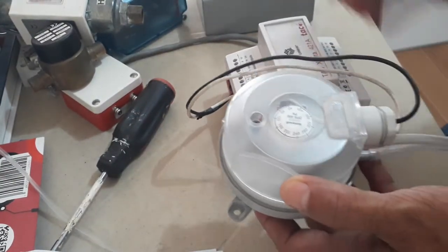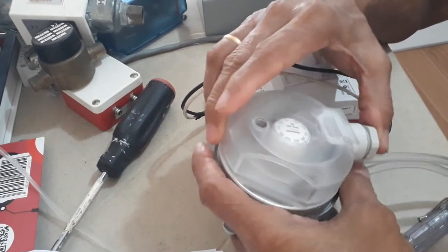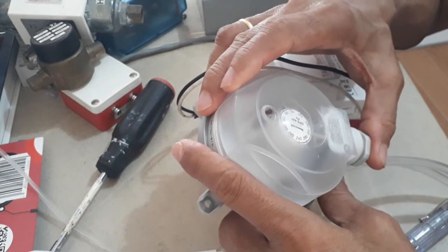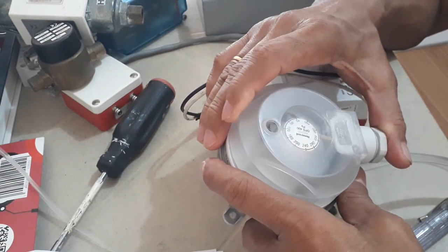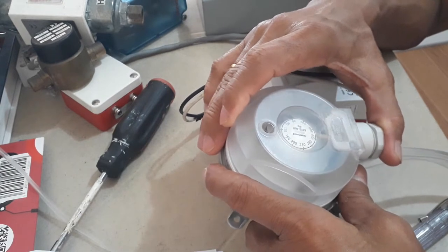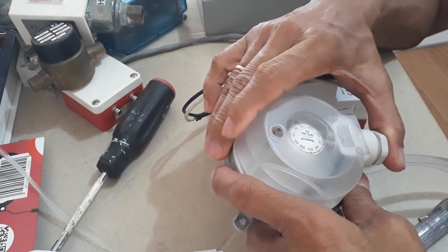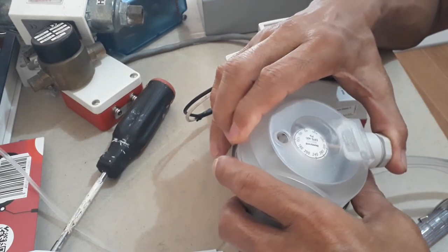Let me open this so that we can see what is inside. This is a differential air differential pressure switch that can be used for an air handling unit, airflow probing, or AHU filter to know if it is clean or clogged — a clean or dirty filter alarm.